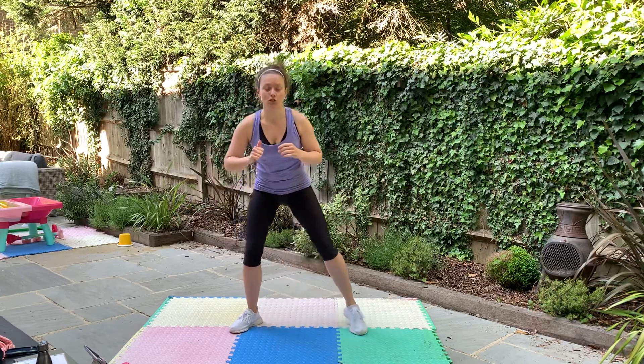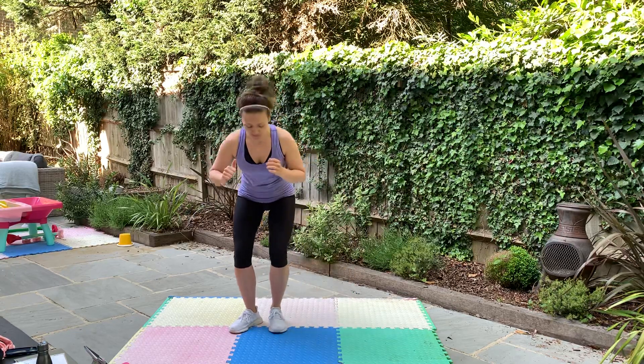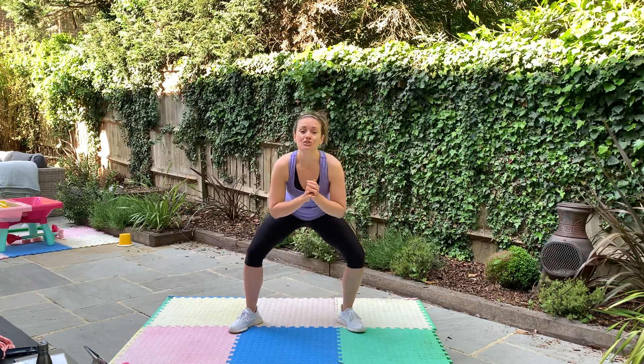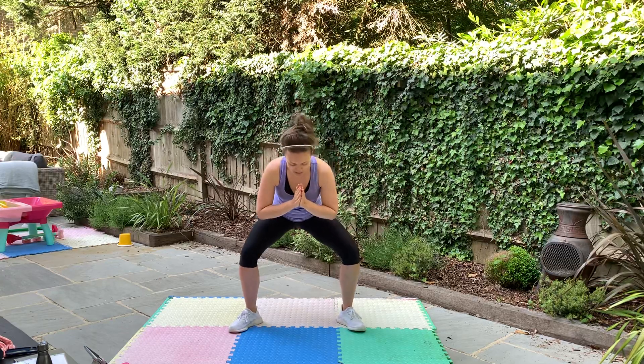Getting nice and warm — we're not going to take too long over this. Your Tabata workout is a 20-second workout, 10-second rest, 8 rounds. We are going to do 2 different exercises. I'm going to show you them now, so practice with me and we're going to use them to warm up.